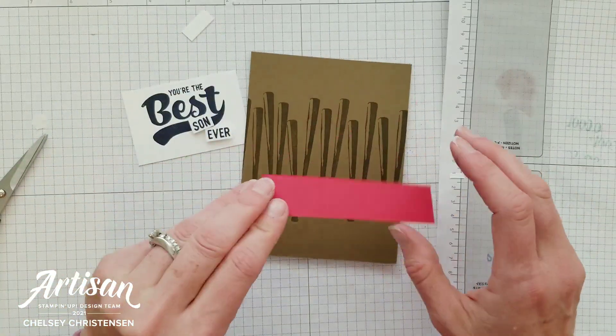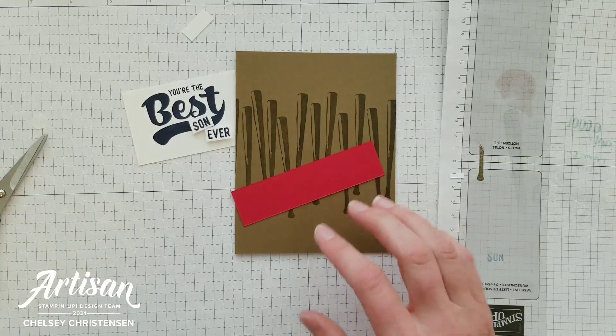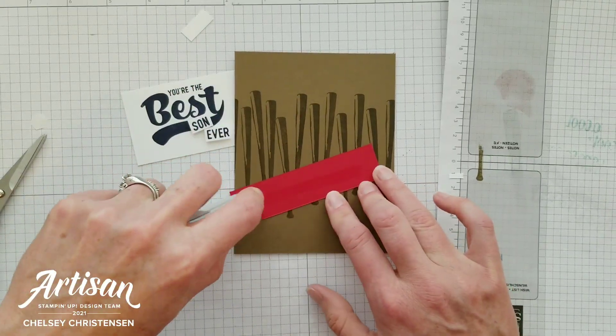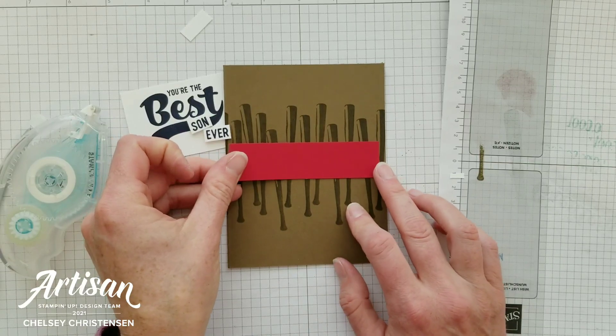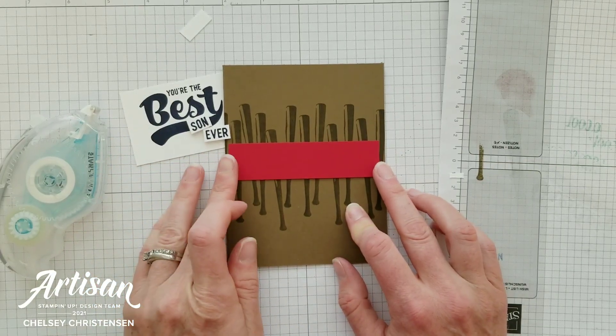Now I'm going to add my red strip to the card base with a little adhesive on the back and place it in the center of the card base.